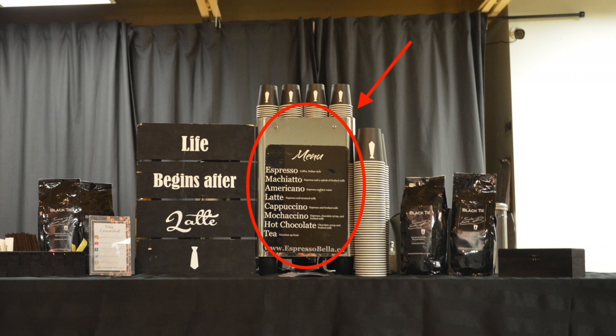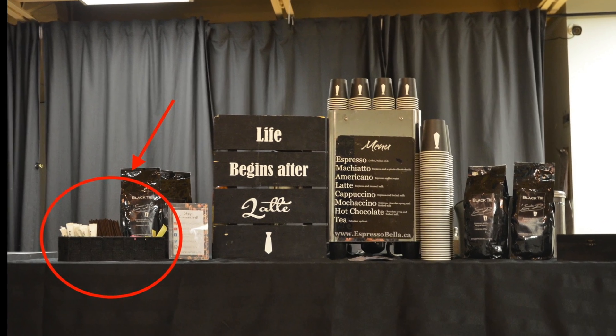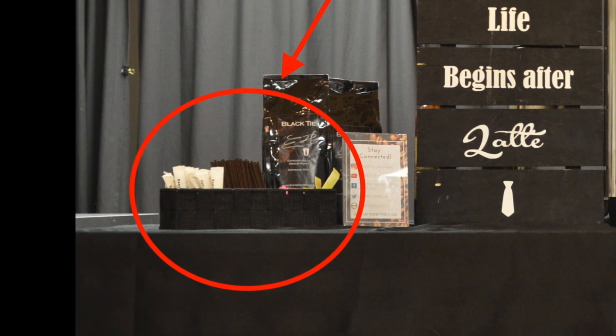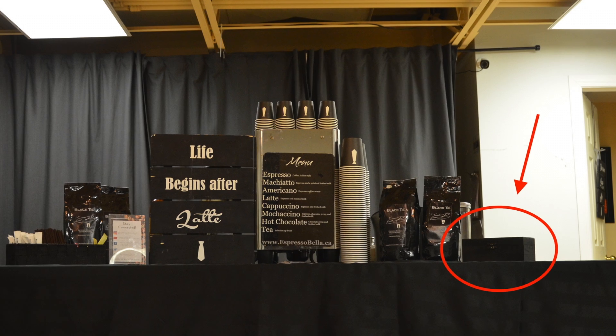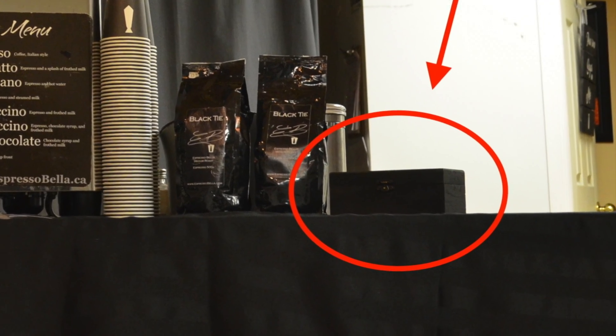The espresso machine should be the center focus of the setup. Position the sugar and garbage bin away from the center of the table to ensure an efficient flow of customers. Place the tea box on the outskirts of the table as well, away from traffic.